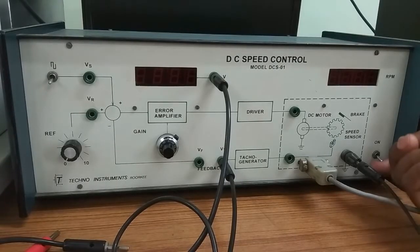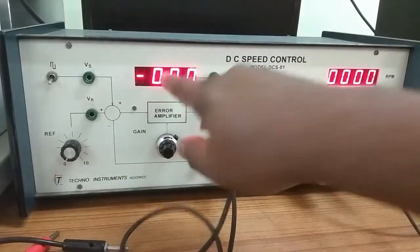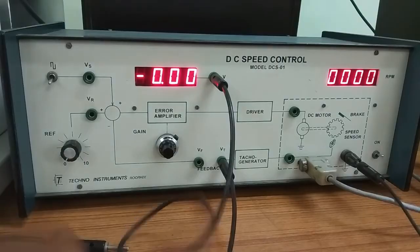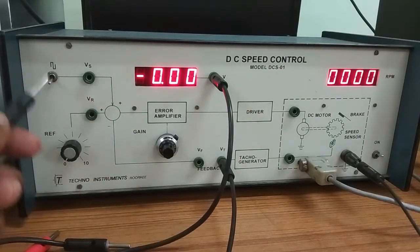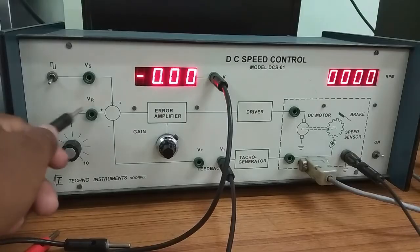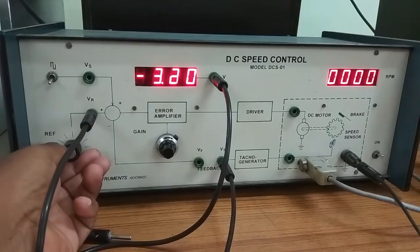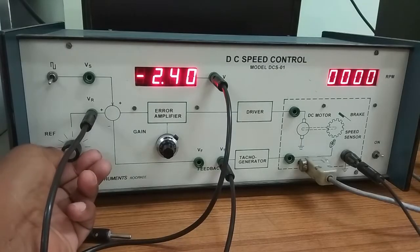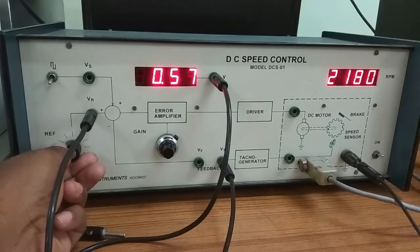This is the controller. Here is the main switch, this is the RPM meter, and this is the inbuilt voltmeter — you can measure the voltage at different test points using this voltmeter. Here is the reference voltage point; we get the reference voltage from this point and you can change the reference voltage using this knob.